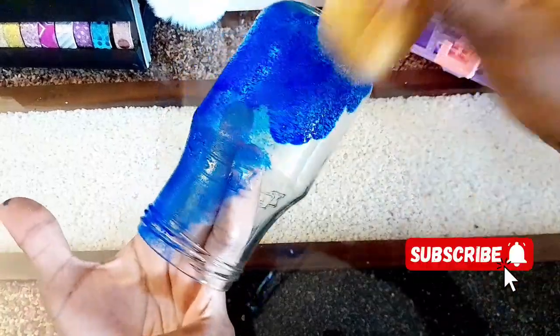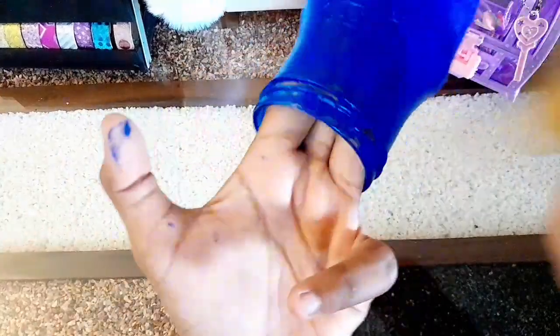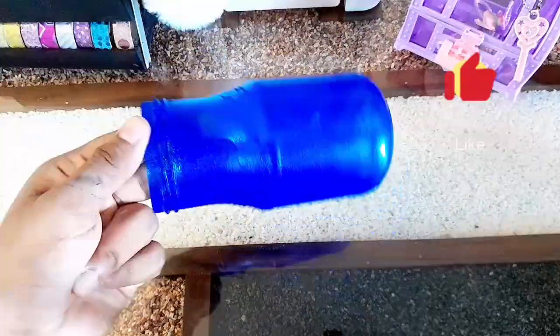I am going to take a pastel blue color. Now I am going to paint a jar of color. I will paint a blue color, and the 2nd is a red color I will paint.